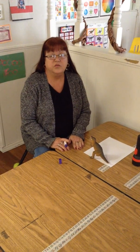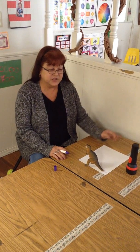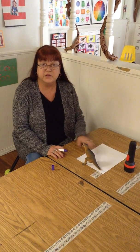Alright, today in art we're going to do some shadow drawing. What you'll need is a flashlight, a piece of paper, and a dinosaur or some other object that you might want to draw.